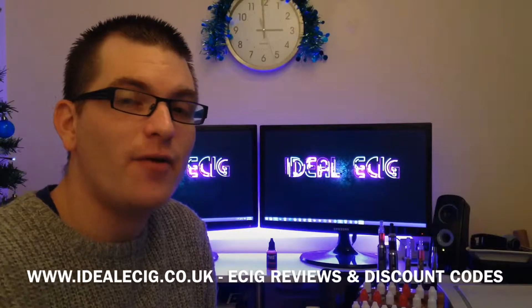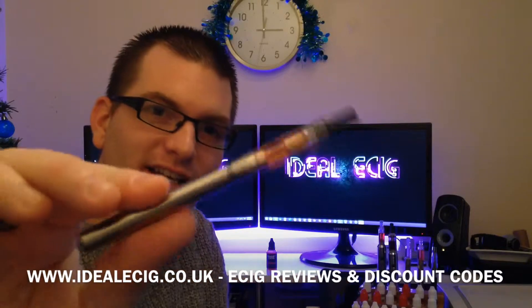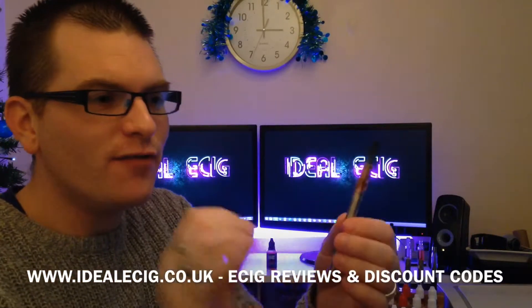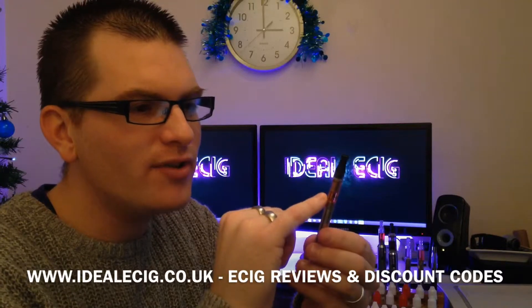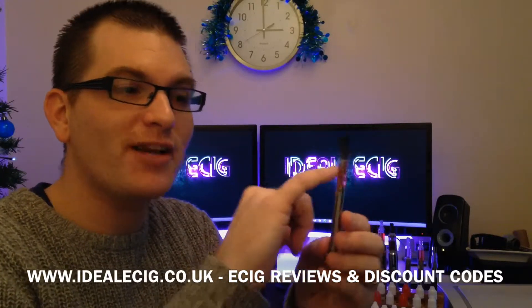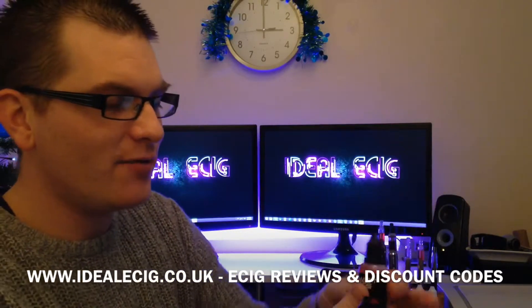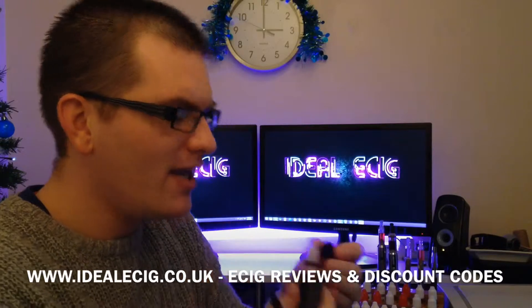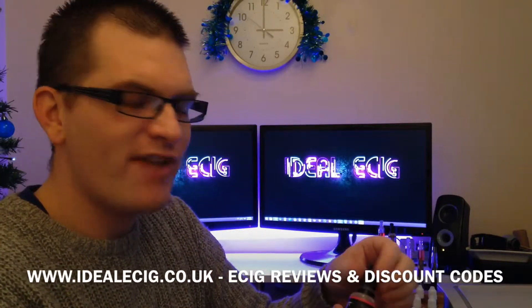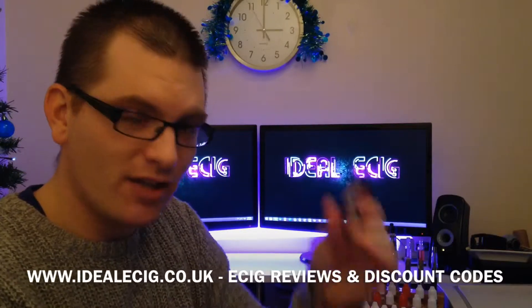Okay guys, so I'm back. I've filled this mini tank as you can see with the Energy e-liquid. You've got to be careful when you fill the tank so you don't overfill — this goes up to 0.9ml, you've got to make sure you don't go over that. But the smell of this e-liquid is really nice. It does smell like Red Bull, that sort of energy drink. It does smell nice.